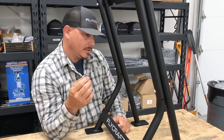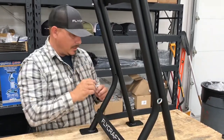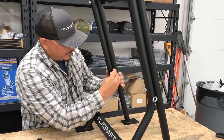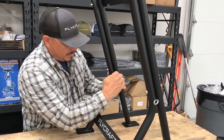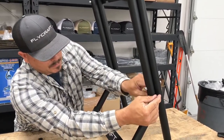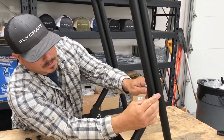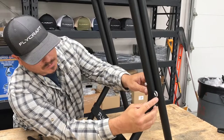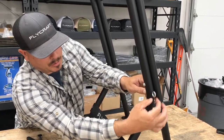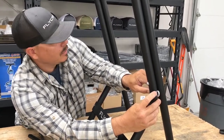Next, take these eye bolt pieces. Those are going to go in sideways here on each side — this is what you're going to attach your straps to. Install the nylox nuts on there. When you tighten these, you're going to want to have the eye bolt vertical, because when the hooks clamp on there they're going to be pulling down. So make sure when you tighten them you end up going vertical.